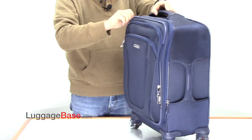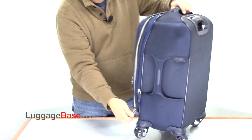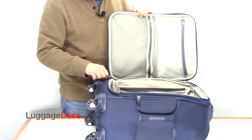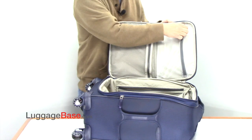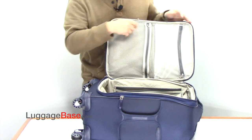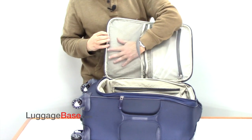They use number 10 zippers, which are the largest on the market, so they last longer and they zip easier. On the inside of the bag, they have a wet pouch where you put damp items. It's plastic-coated, and they also have another mesh pocket.